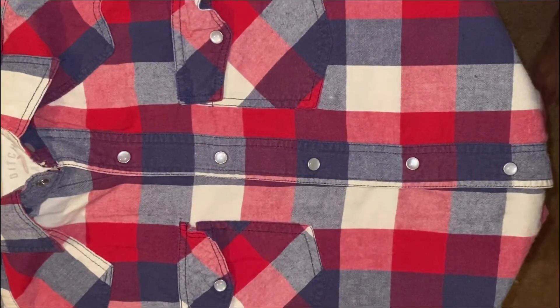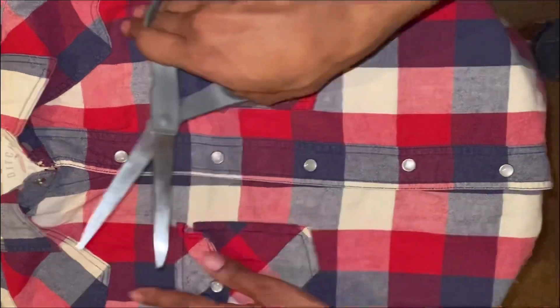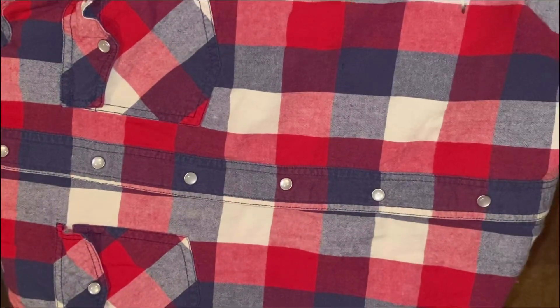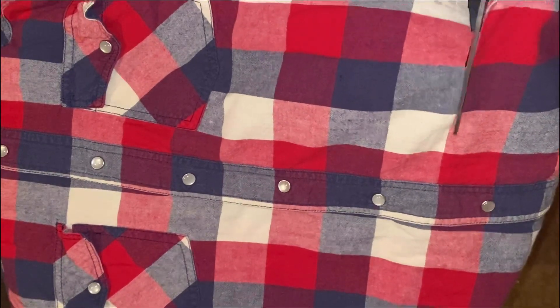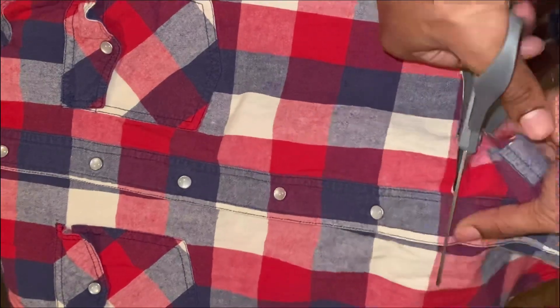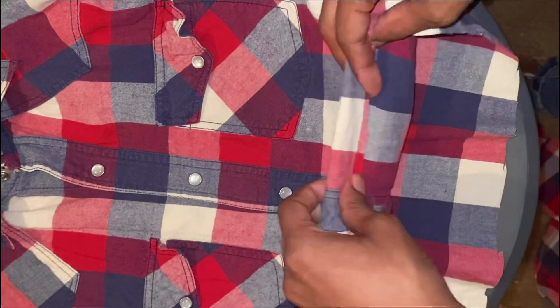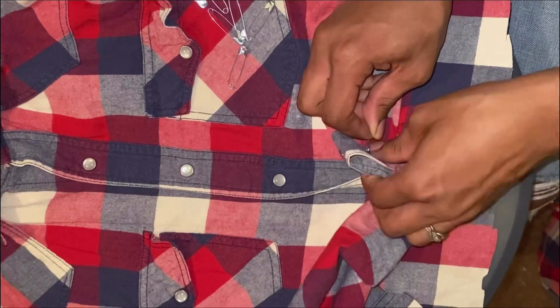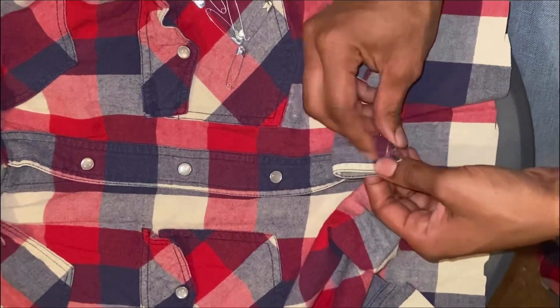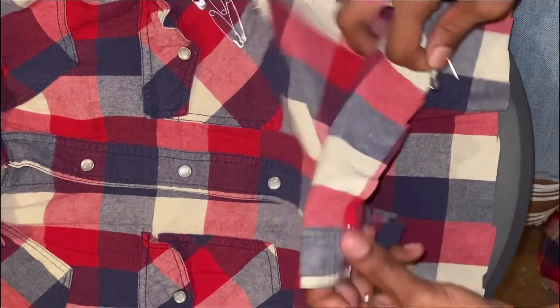For the next look, make sure the shirt is buttoned up — it'll make it easier to handle. Cut across the waist again, but this time leave a little more slack than before because this is actually going to roll up. Roll the edge of the cloth over, take a safety pin and secure it, then go all the way around the shirt doing the same thing. Try to keep the pins close together because you'll be threading an elastic band through it after.